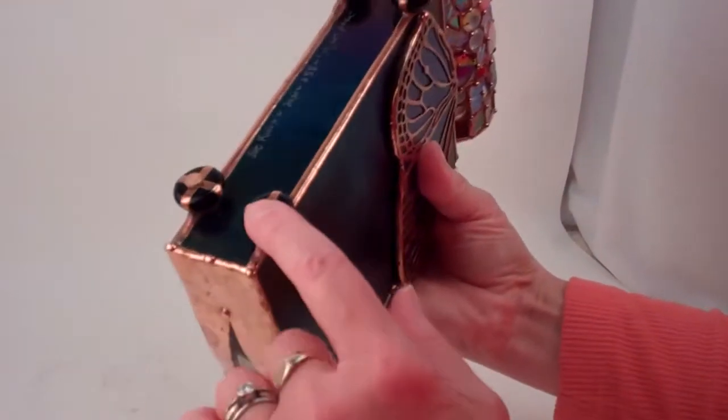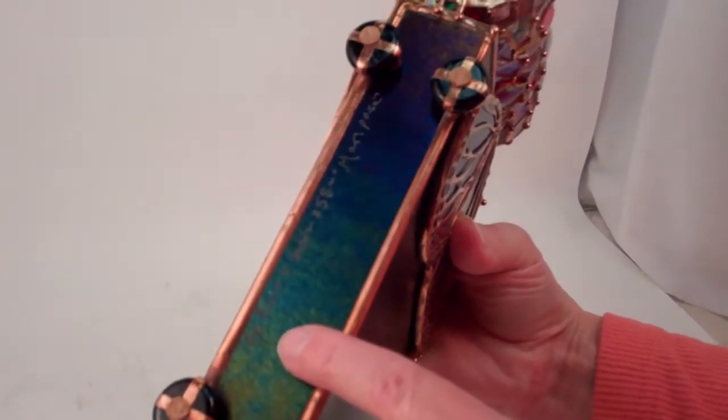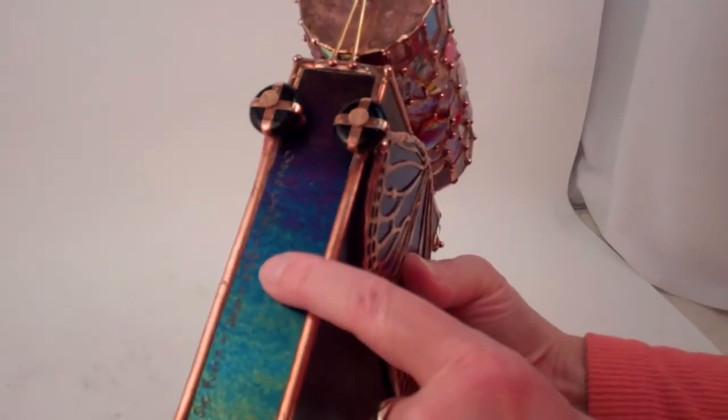She finishes her work by soldering on four glass gems for the feet and adding a bit of cork, and signs it by etching into the bottom panel: Sue Rio 2020, number 258, Mariposa.